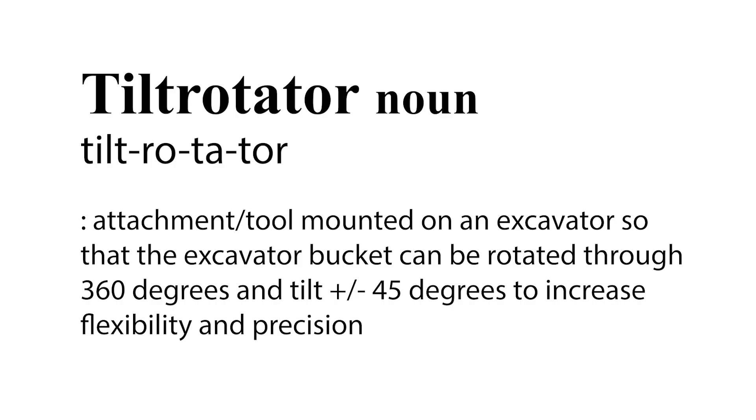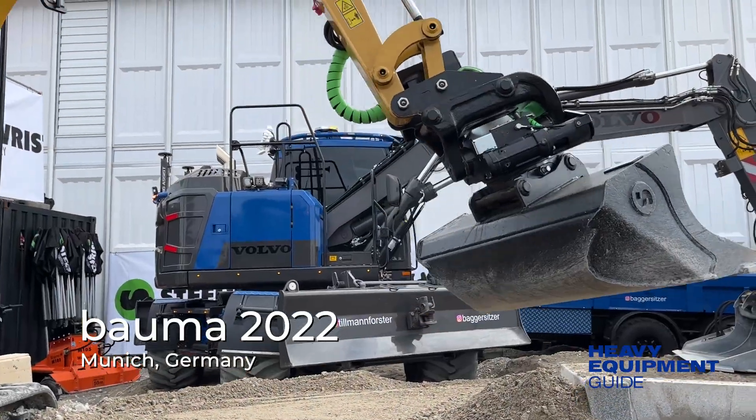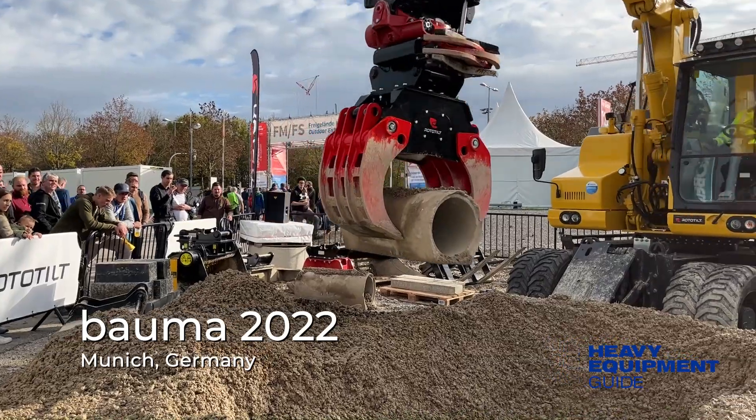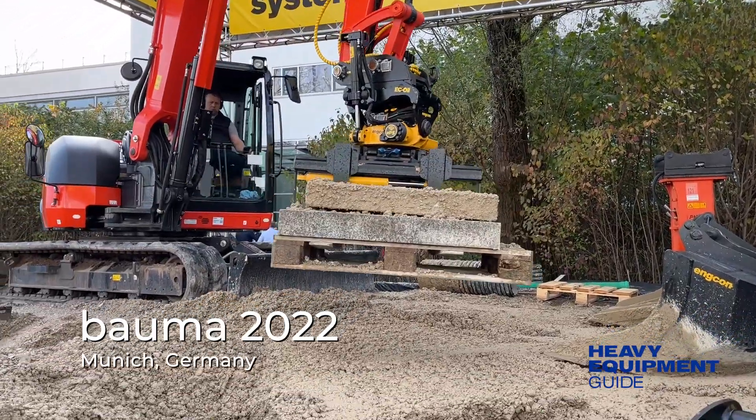An increasing number of North American contractors and operators are learning about tilt rotators and their capabilities. We'll hear some recent manufacturer developments from BALMA 2022 in Munich, Germany.